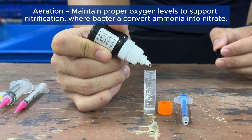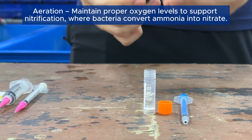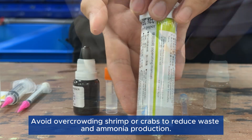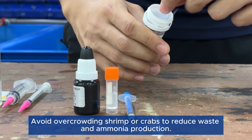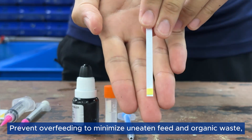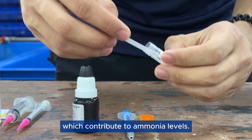Aeration: maintain proper oxygen levels to support nitrification, where bacteria convert ammonia into nitrate. Stocking density control: avoid overcrowding shrimp or crabs to reduce waste and ammonia production. Feeding management: prevent overfeeding to minimize uneaten feed and organic waste, which contribute to ammonia levels.